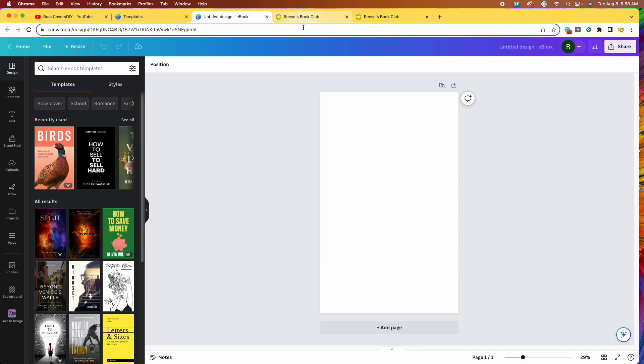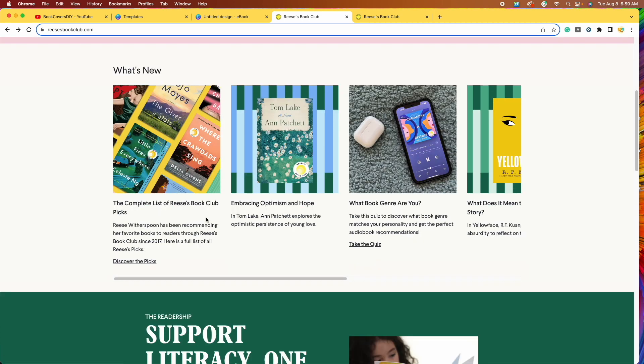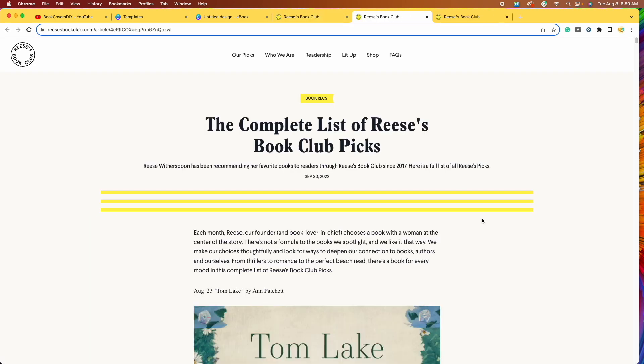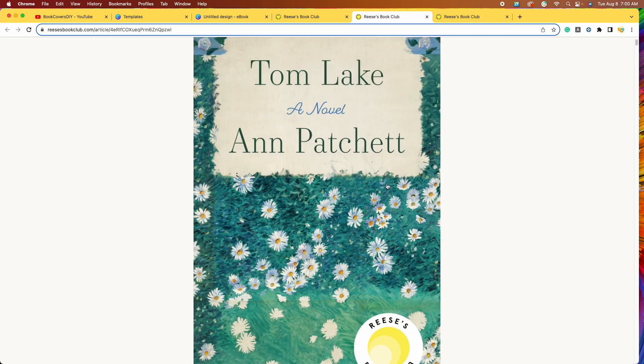The first thing I want to do is take a look at our inspiration, which comes from Reese's Book Club dot com. This month's pick is right here — it is Tom Lake, a novel by Ann Patchett. We can also see a larger, more detailed image if we click on the complete list of Reese's Book Club picks. I'm going to show you how we are going to take inspiration from this and make our own book cover.